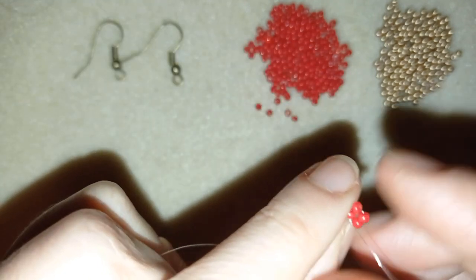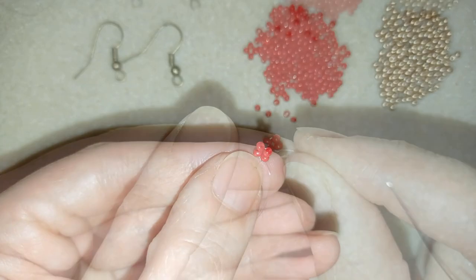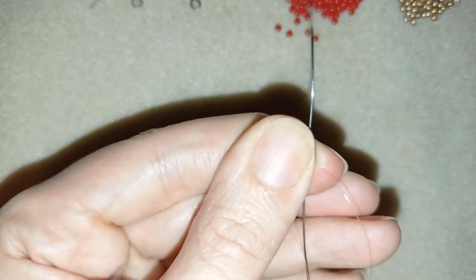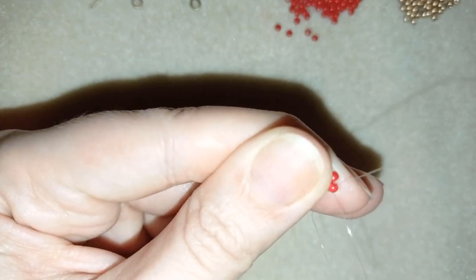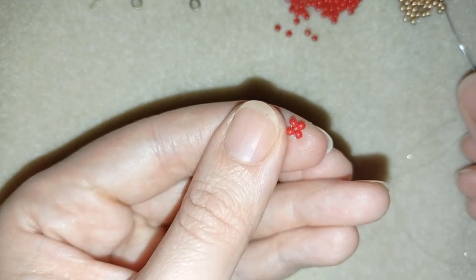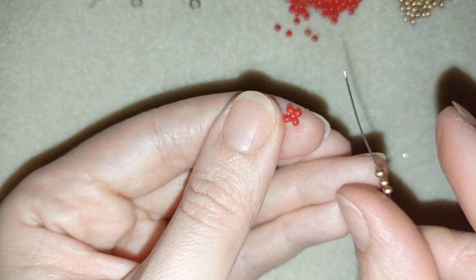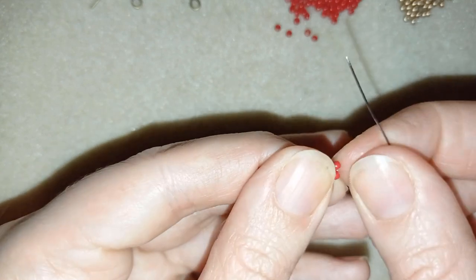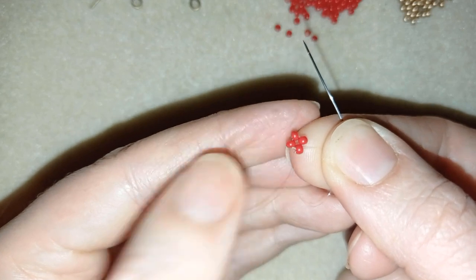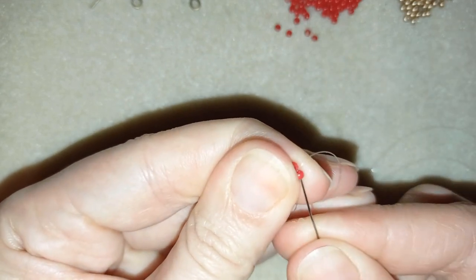I make one more knot just like this — and now this is what I have. Next, I'm going to go through this red bead here, the red bead right after my knot. I'm exiting out of this red one and going back in circle through the same red bead.